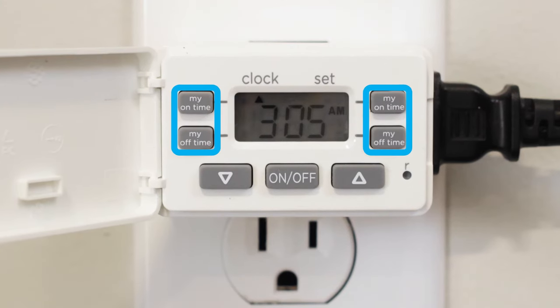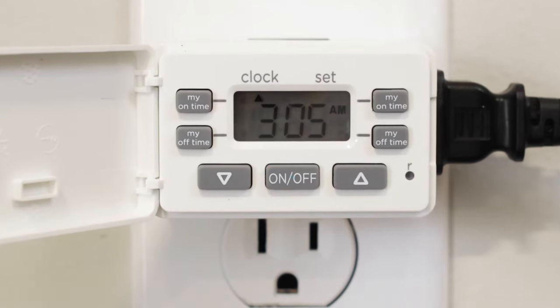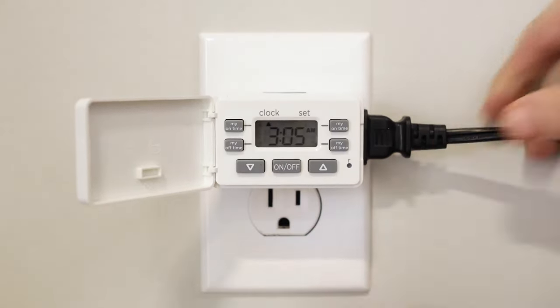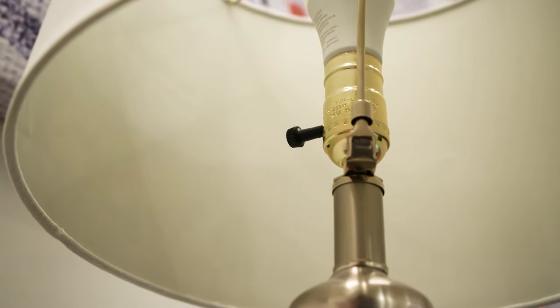Two personalized MyOn and MyOff times and manual override options meet the need of any schedule. Plug in the device you wish to control. If the device has a power switch, it must be in the on position to be operated by the timer.